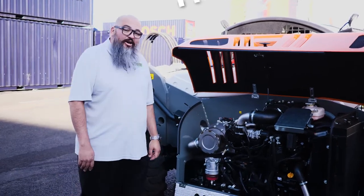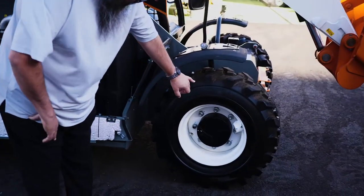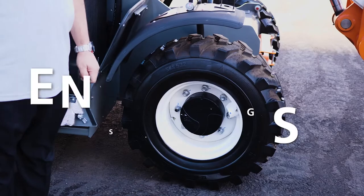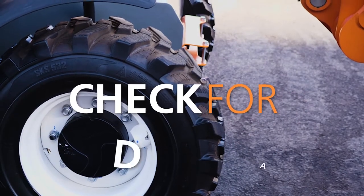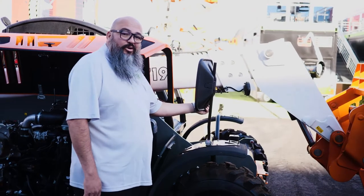Once you're done with that, we're going to go ahead and move on to inspecting your wheels. Make sure that all of your lugs are actually fastened and torqued, and that you have no damage to the tires themselves. For safety, you also want to make sure that your mirrors are in good working order and that there are no cracks or breaks in them.